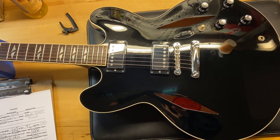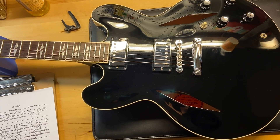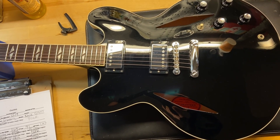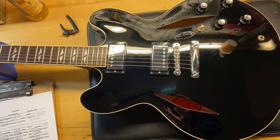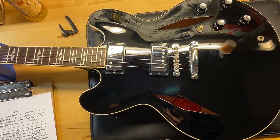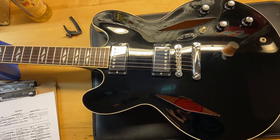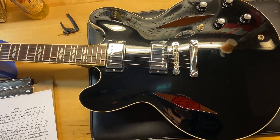The neck on this has a 50s rounded profile, which is what Gibson's calling it. The caliper measurements are: nut width is 1.69 inches, depth at the first fret is 0.91 inches, and depth at the twelfth fret is 1.00 inch even. It has a rosewood fingerboard and Burstbucker 1 and 2 pickups.